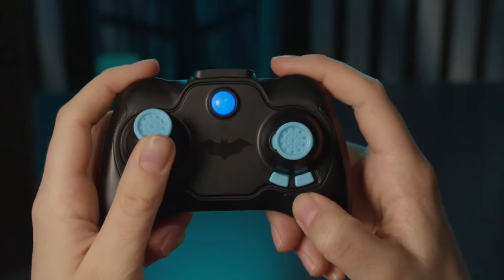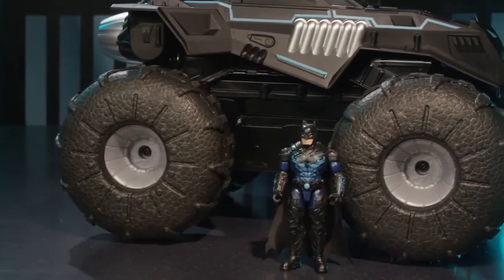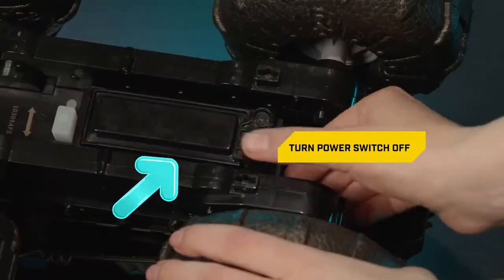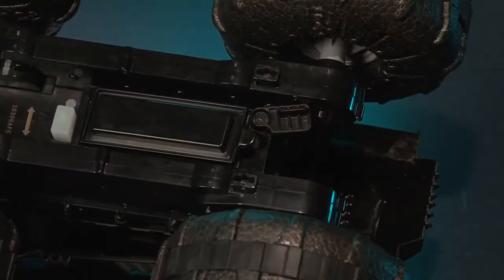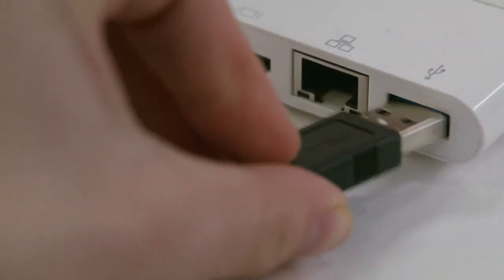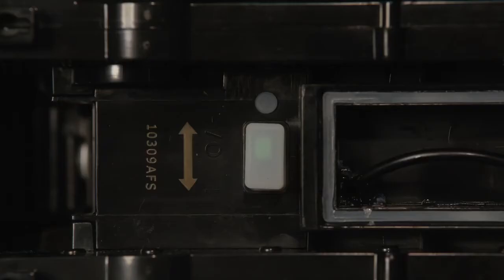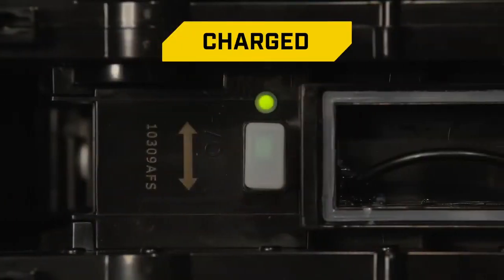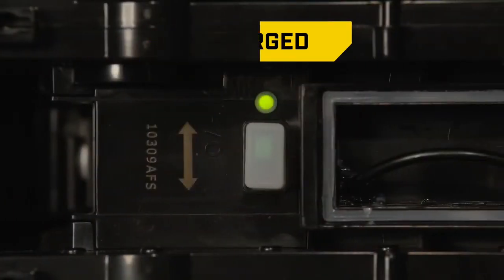Time to charge the all-terrain Batmobile so you're ready to roll into action. Turn it upside down, make sure the power switch is in the off position, and remove the cover from the charging cable compartment. The all-terrain Batmobile is USB rechargeable — just plug the cable into a computer to begin charging. The charging LED light will flash when it's charging. When it stops flashing and stays on, the all-terrain Batmobile is fully charged.